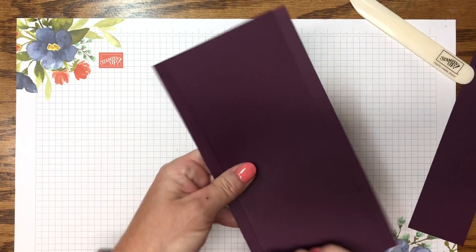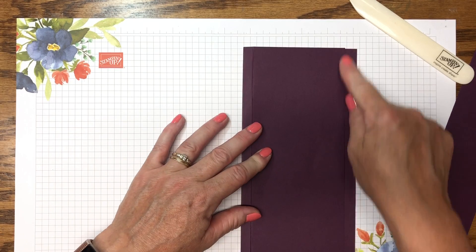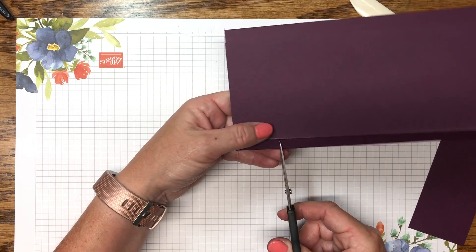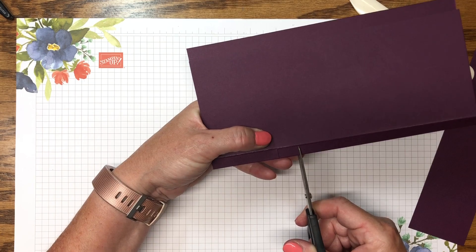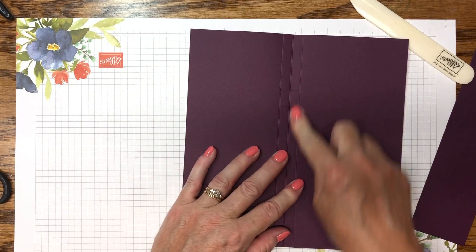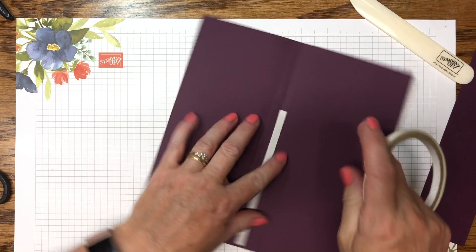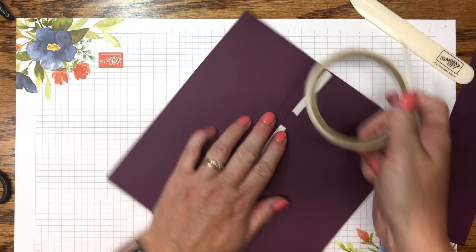Now I'm going to work on the center score line. When you open it up, you've got three score lines and you want to fold it on the middle score line. On the top you can see about three-eighths of an inch. We're going to cut the part where your pen is going to be held. For longer pens I go down about 2½ inches, so I make a snip here and another one about a half inch wide, right up to the score line.